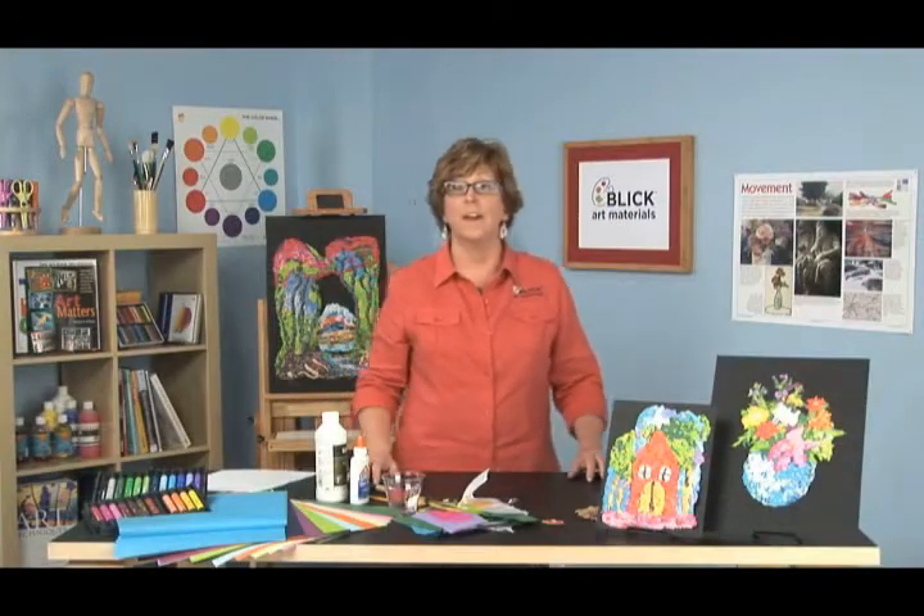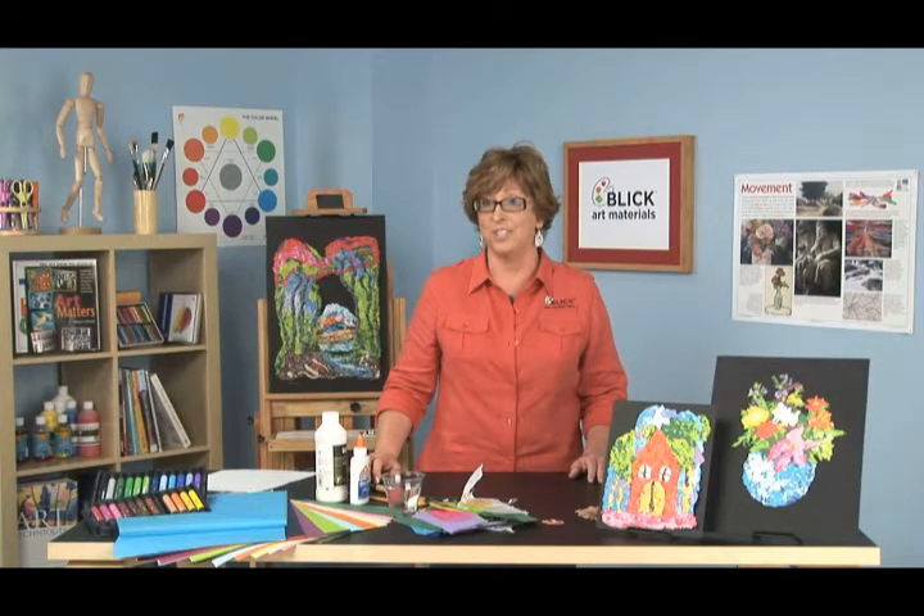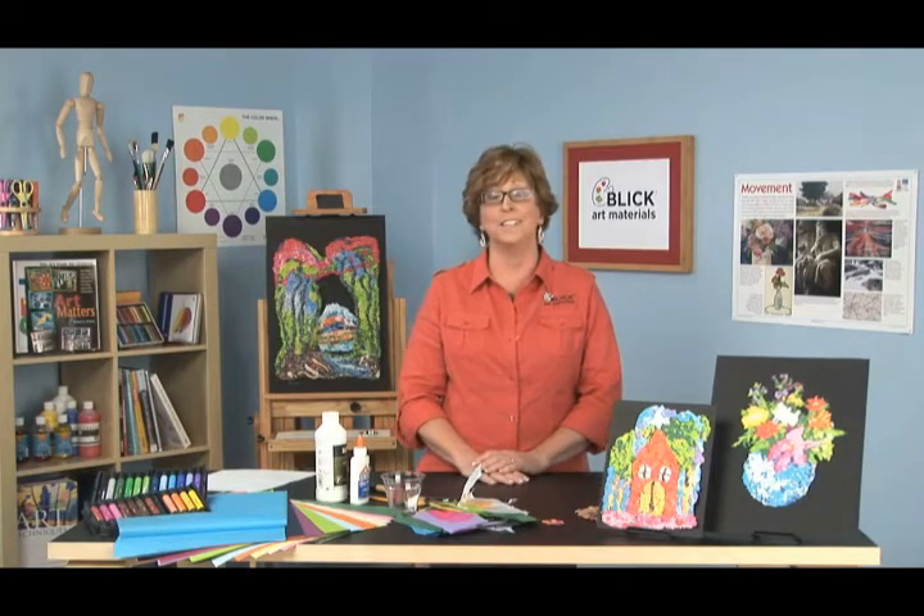That is it for the No Blender Pulp Painting. There's a very short materials list available on our website as well as the National Standards for Visual Arts Education — you teachers will find that interesting. I really hope you'll enjoy this. I encourage you to try it — it's a lot of fun.